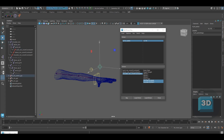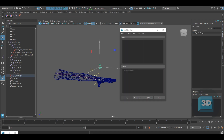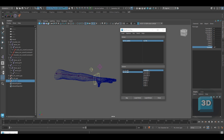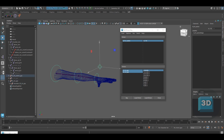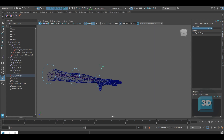Now repeat the same process with the driven as the IK FK controllers group. You need to key the visibility with the switch. Once done, orient constrain the FK controllers to the FK joints.